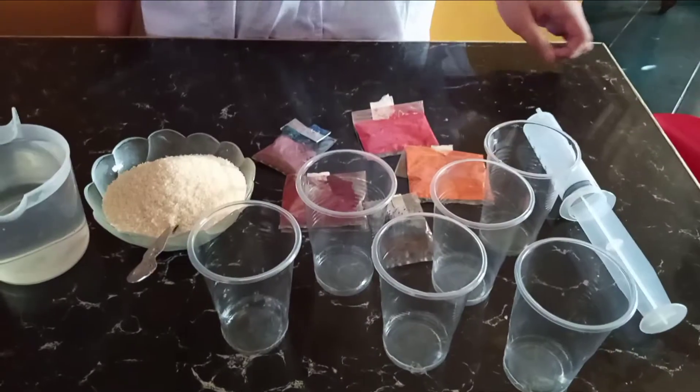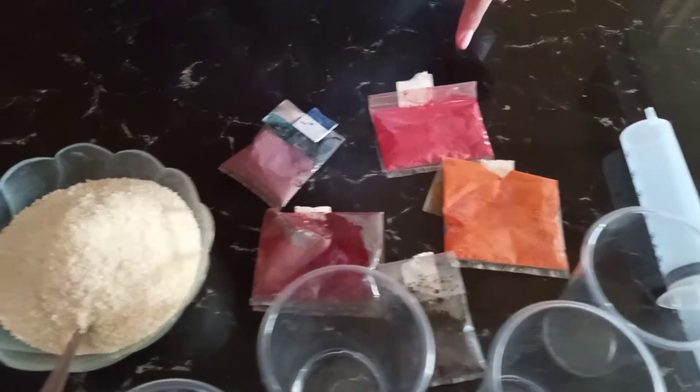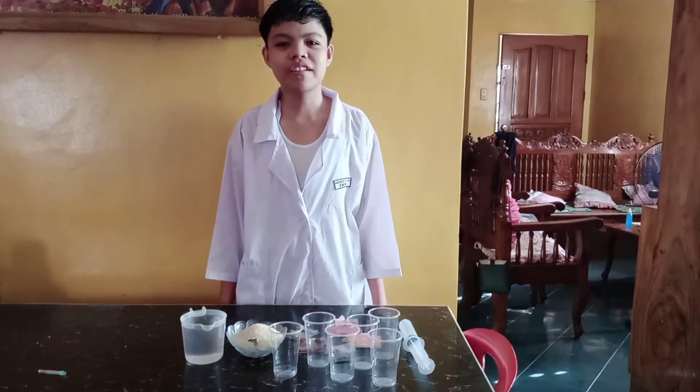To do this experiment, we need materials: 6 clear cups, a syringe, 5 different food colors, sugar, and warm water. That's all the materials we needed.